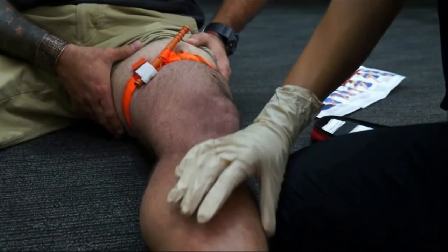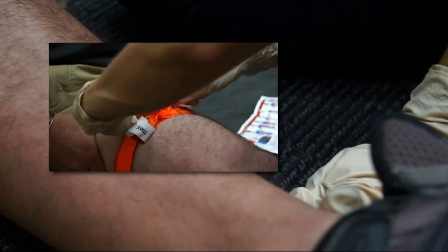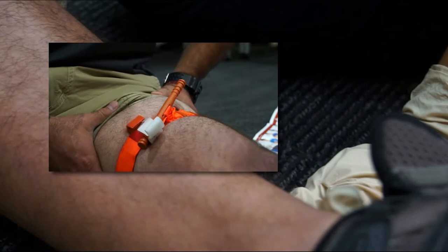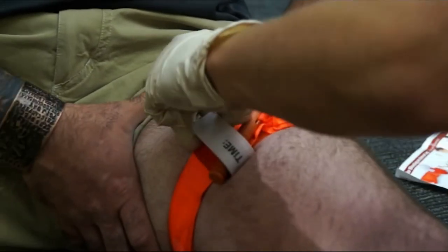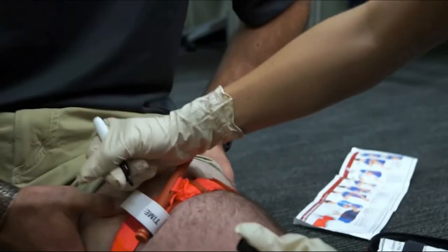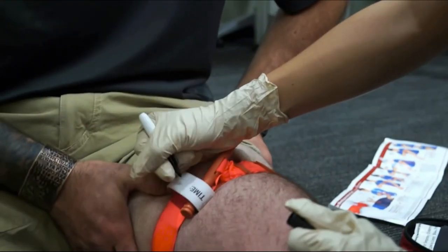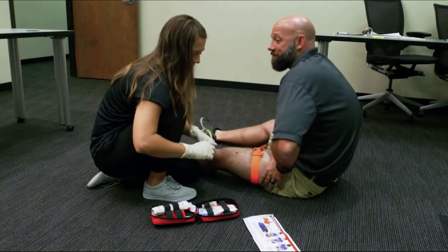Check for bleeding and distal pulse. If bleeding is not controlled or distal pulse is present, consider additional tightening or applying a second CAT above and side-by-side to the first. Re-assess. Secure rod and band with time strap. Record time of application on the time strap with the permanent marker included in the kit. Assure the patient that help is on the way.